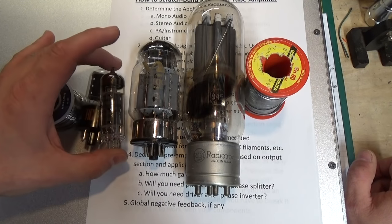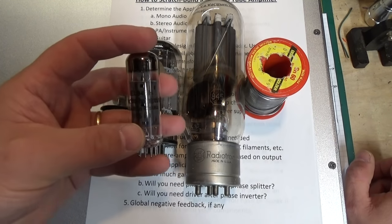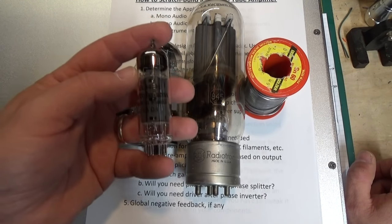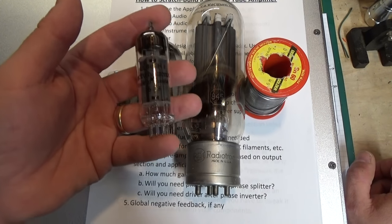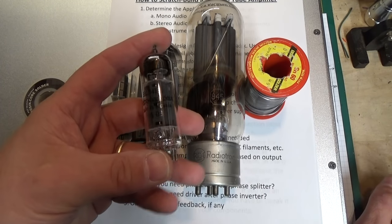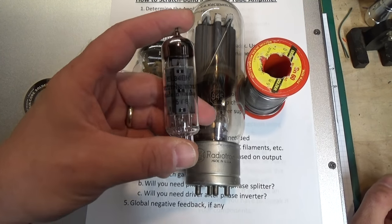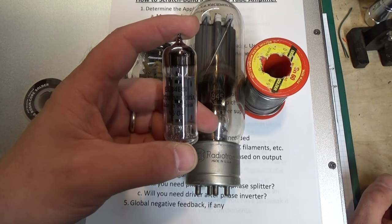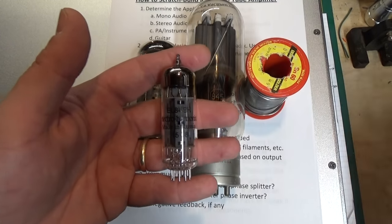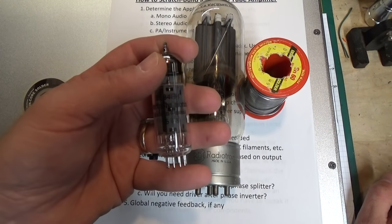The next one is the one we're going to use: an EL84 or 6BQ5. This is a beam-power pentode tube, very similar to an EL34 — it's kind of like the little brother to the EL34. Two tubes in push-pull can do anywhere between 10 and 15 watts depending on the design. They're very clean and a very popular tube today, used in both modern vacuum tube audio amplifiers and guitar amplifiers. This is the one we're going to use.